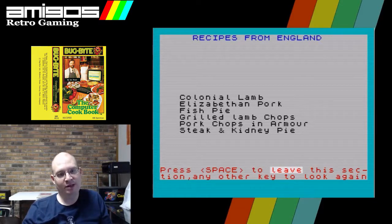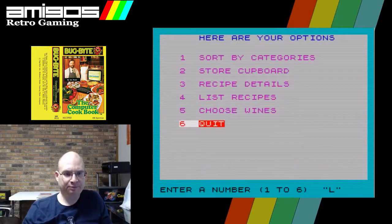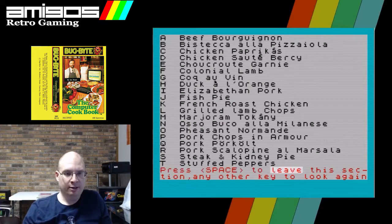Unfortunately, what you can't do from this screen is look at the recipes. Why you would not have it set up this way I have no idea. It's like you just have to remember that these are British dishes, then when you go back you can look at them. I'm really curious about what makes a lamb colonial, so we're going to go back to the recipe list, go to mains, and find colonial lamb — why do I not see it anymore?